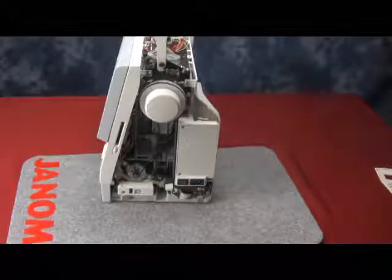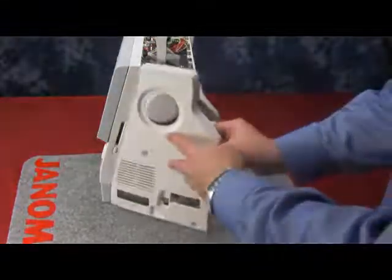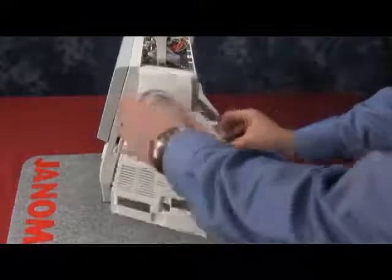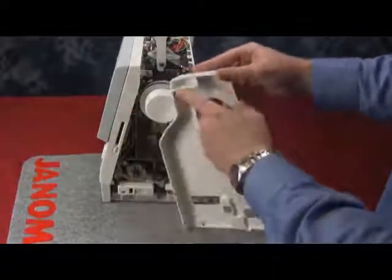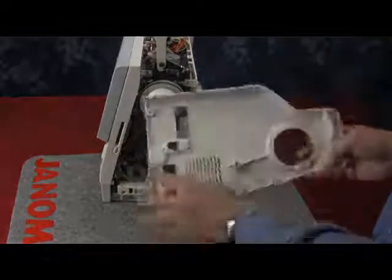In order to replace the belt cover, take the belt cover and line it up with the machine. It is better to put it on an angle starting from the front and then going towards the rear. You can see at the top you have a little tab area where the screw is going to surround it and lock down on it.